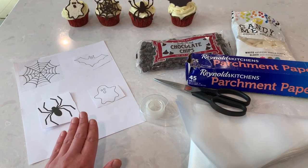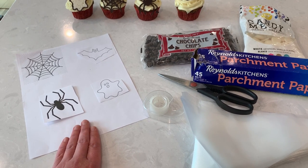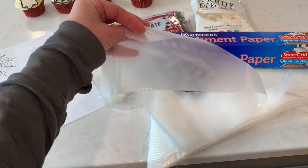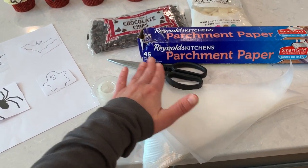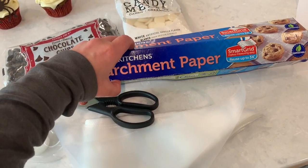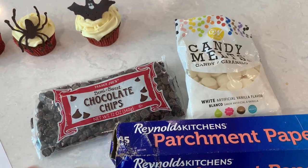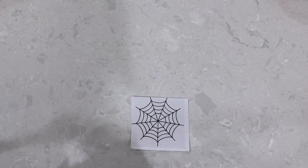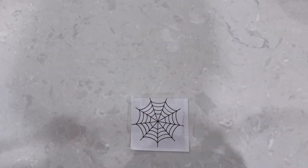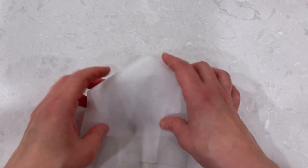Here are the supplies we will need for this project: first, Google and print some free traceable Halloween images — the simpler the better. You'll also need piping bags, zip-lock bags, or any bag you can cut a corner off, scissors, scotch tape, parchment paper which is a baking paper you can see through, and chocolate chips or candy melts. Secure your traceable image with scotch tape to the counter, followed by the parchment paper on which we will draw with chocolate.